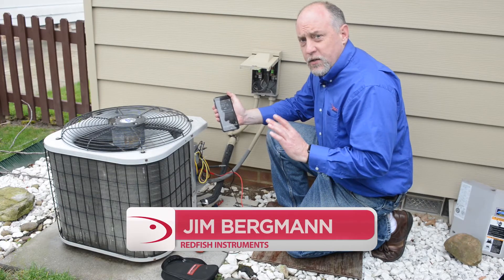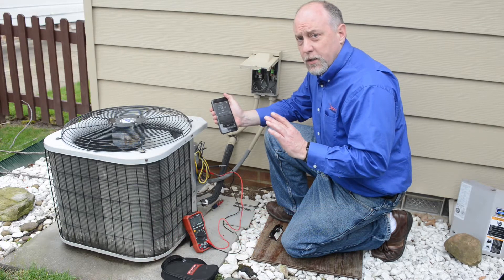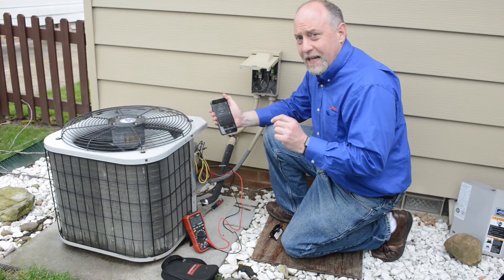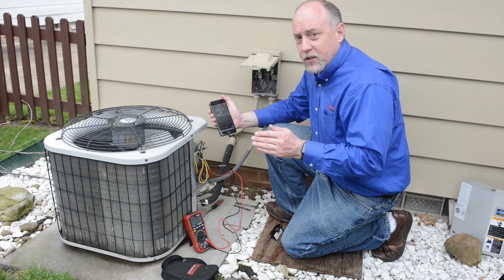One of the things I want to point out if you're not used to using an auto-ranging meter is that you have to always be careful and understand what you're going to read before you make a measurement. I can't stress enough the fact that before you make any measurement — whether it's electrical, pressure, or temperature — you need to know what the measurement should be before you actually make it.